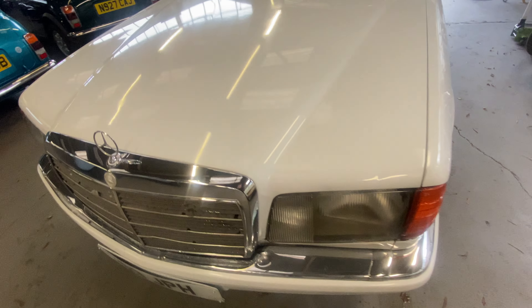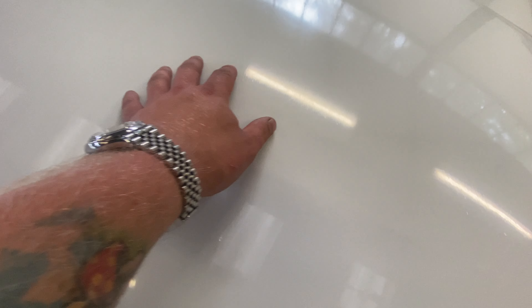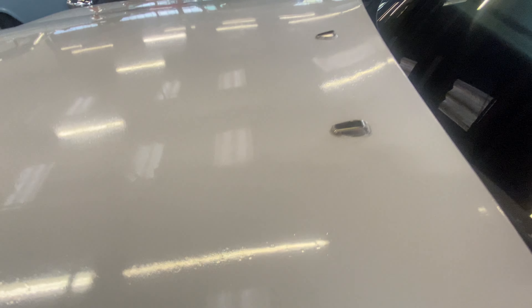Bodywork-wise, starting with the bonnet — it's all nice and straight, but there are a few bits underneath the paintwork where it's flattened in places. There's a little bit of shrink going on on the swage down the left-hand side. All the bits are underneath the paint itself — a good flatten and polish, worst case repaint the bonnet — but you can't really see those bits unless the camera picks it up in the light.